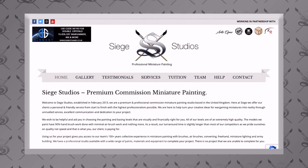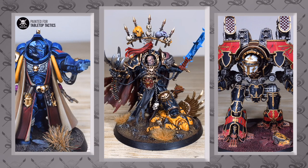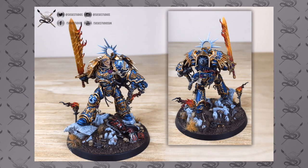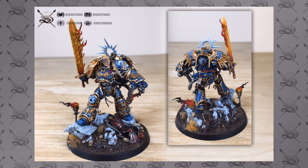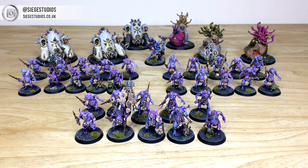Here at Siege we are a UK-based premium commission miniature painting service with 28 painters who paint to various different levels — starting out bronze, above tabletop entry level, all the way up to platinum which is our competition entry quality. If you're interested in a quote, head to our website linked in the description, click the get a quote link, and fill out the contact form with all the options you want. In the message section include a list of models in our model list format, which is shown on the website.